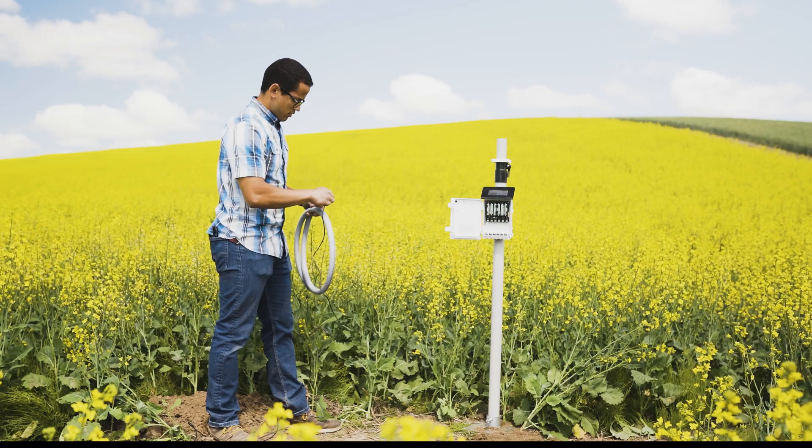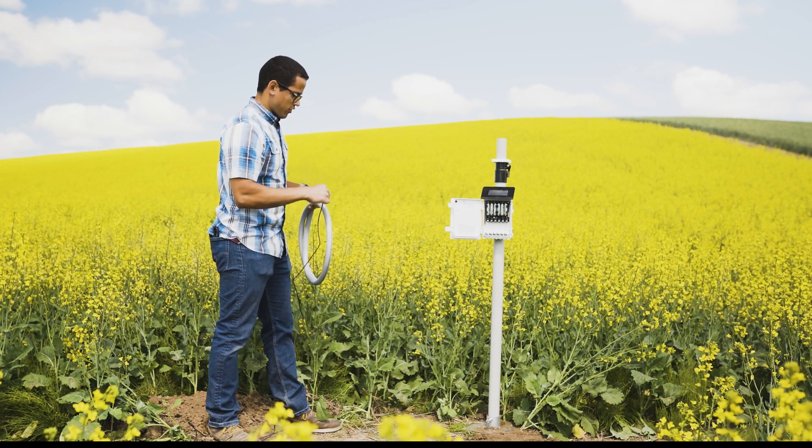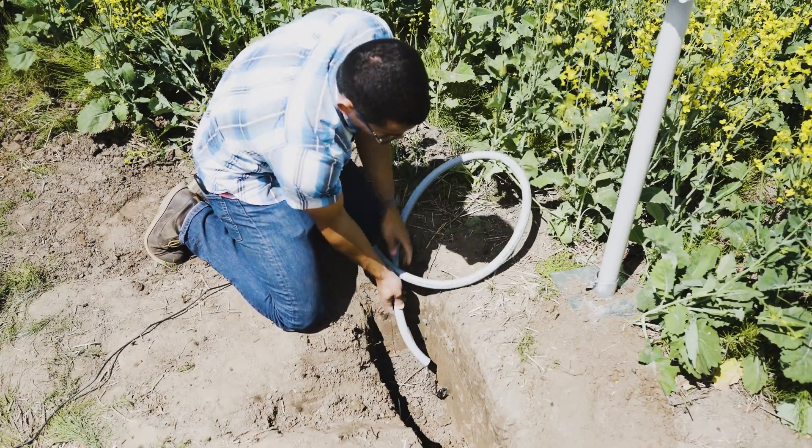Protect near-ground cables by installing in conduit or plastic cladding to prevent severed cables or disconnected sensors. At least 10 centimeters or 4 inches of cable should exit the sensor body in a straight line before bending the cable.